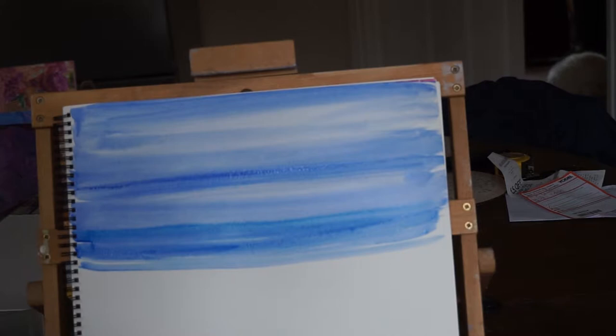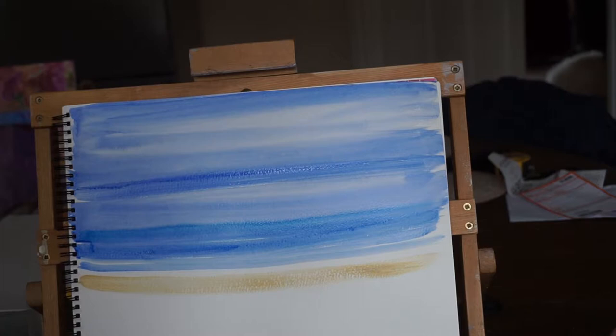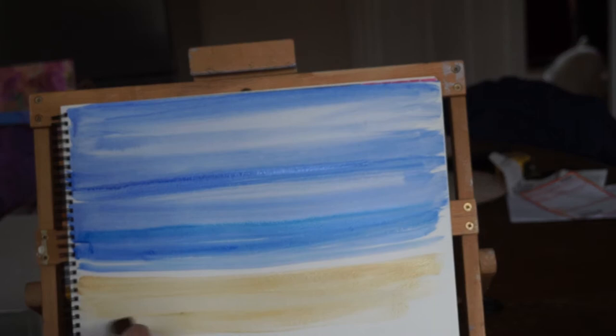Now then I'm going to have a bit of buff titanium for some beach. I'm just going to miss the glue because I don't want it to mix. I've added a little flow improver to my water — that's the best thing to do with it. Make sure that your paint will flow nicely.